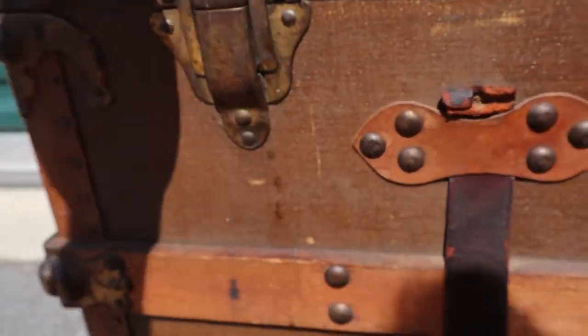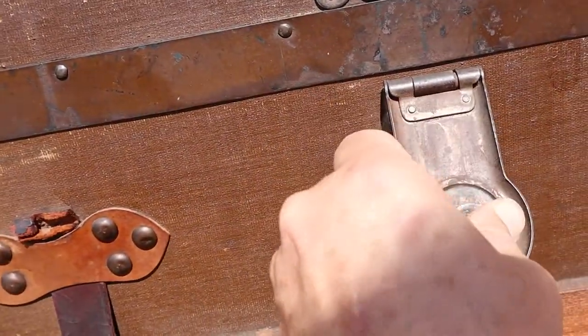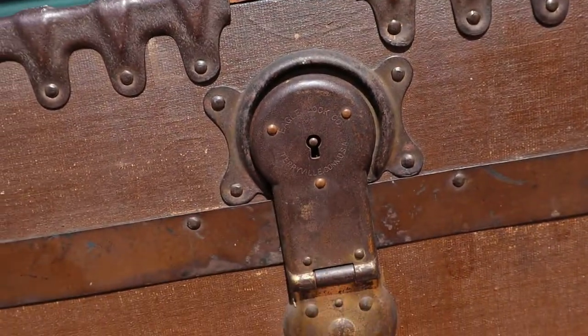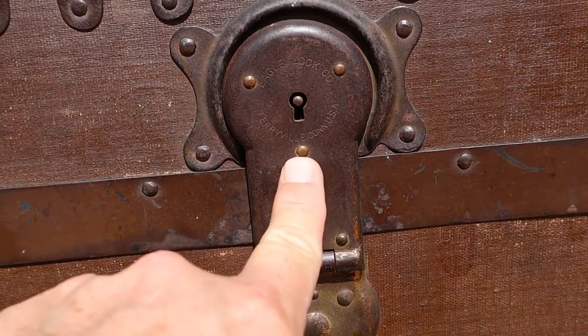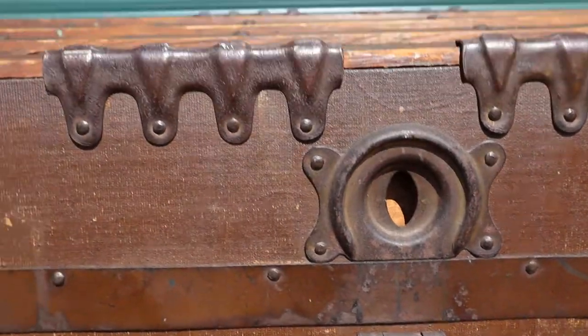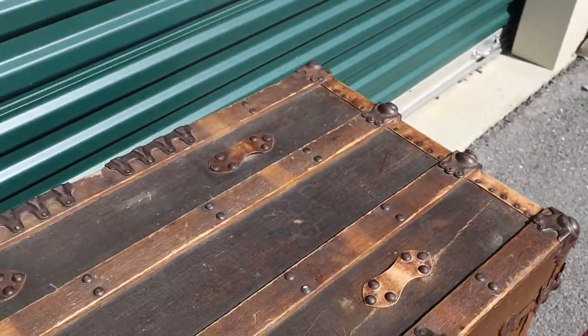These latches still go into place. This would have been the original locking mechanism with a key — it says Eagle Lock Company, Terryville, Connecticut, USA. I don't have the key to it, but I'd imagine you could probably get one of those online as well.